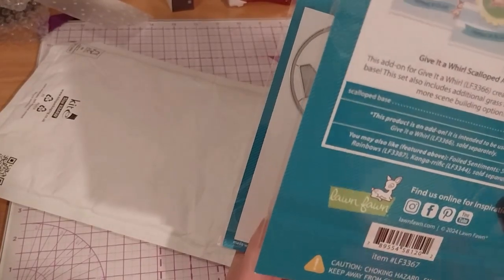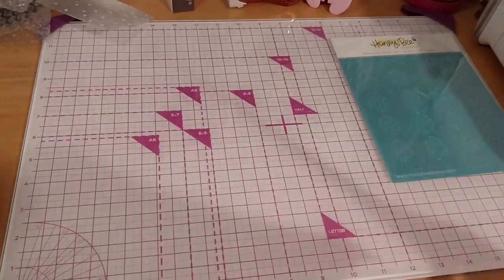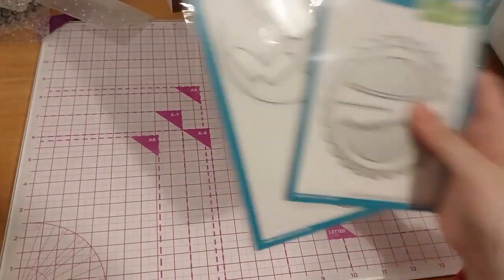This is LF-3367. So yes, that was all of it. I didn't get very many — just these three.